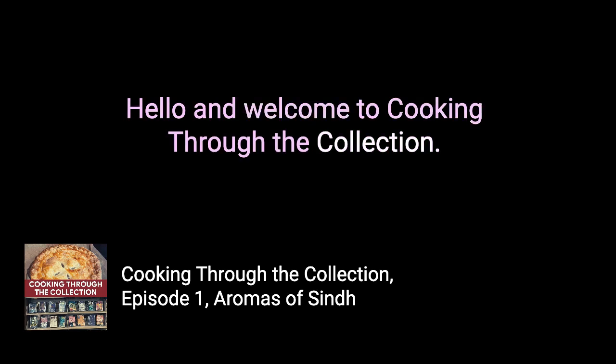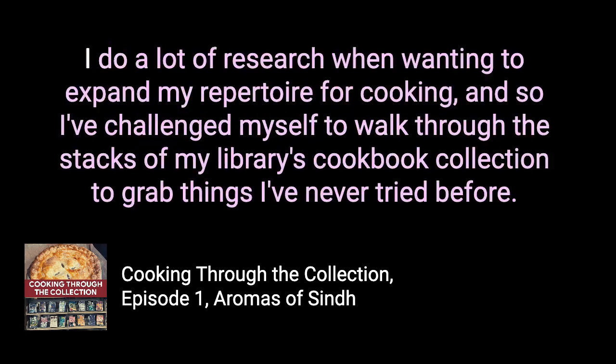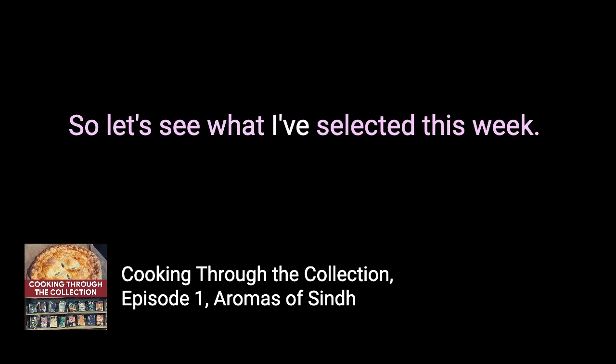Hello and welcome to Cooking Through the Collection. My name is Melissa and I'm a librarian and home cook. I do a lot of research when wanting to expand my repertoire for cooking, and I've challenged myself to walk through the stacks of my library's cookbook collection to grab things I've never tried before. Let's see what I've selected this week.